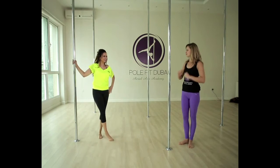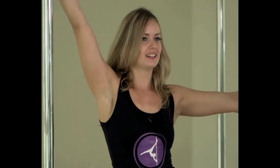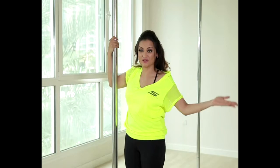We're going to repeat it one more time just to finish it up. Lean away, hold on to the pole and step around. Perfect. That wasn't so bad.